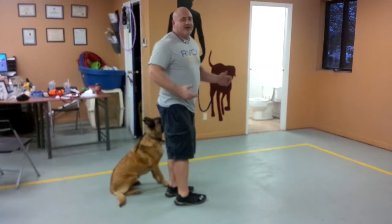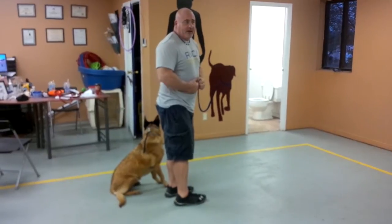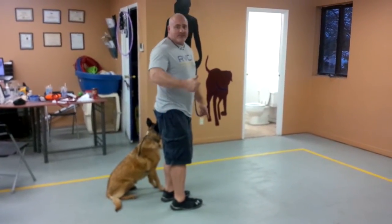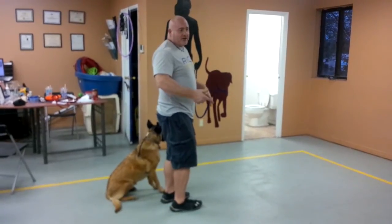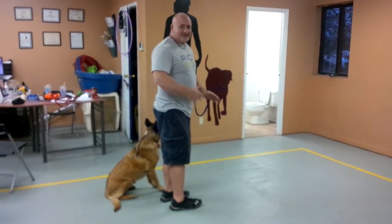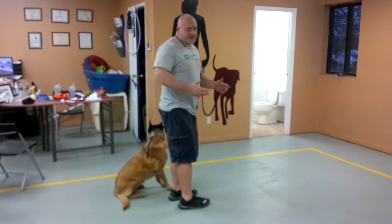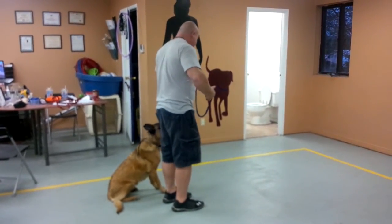Sit. So that's the easy one — everybody in the class passed that when we did it yesterday. Now we are going to do a stand. So I say 'Beppe, stand.' She should take one step into a stand and stay. It's a little bit harder because we don't do a lot of them — you practice more real-life stuff.